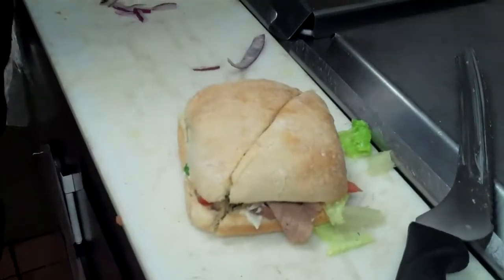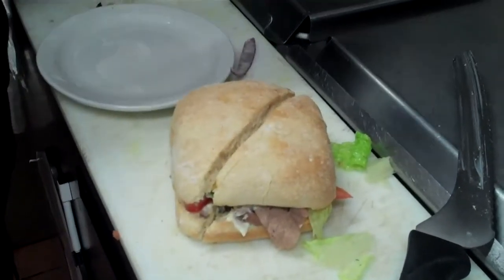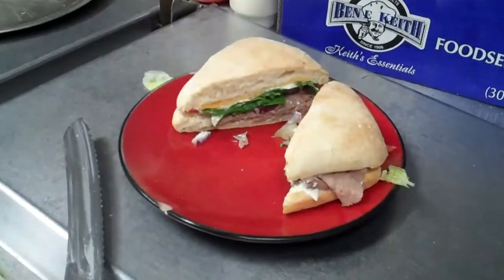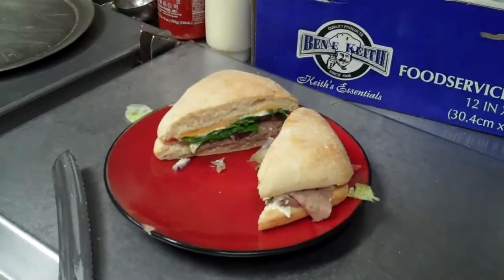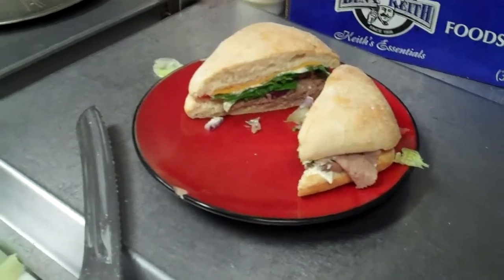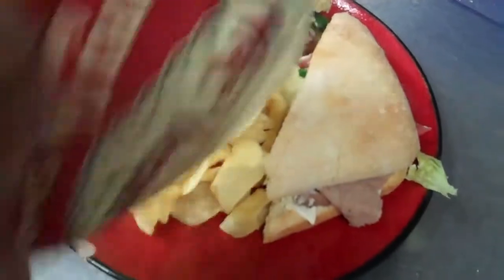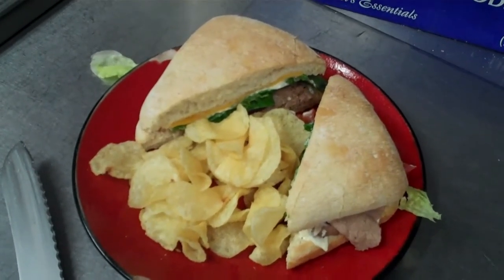Cut it in half. Do the presentation with the red plate and the chips. You're going to eat the chips? Yeah, I like salt and vinegar, or sea salt — that's what that is. Take the chips. Boom — Say Uncle! Now you know how to make a Say Uncle at Kick Butt Coffee. Enjoy your day.